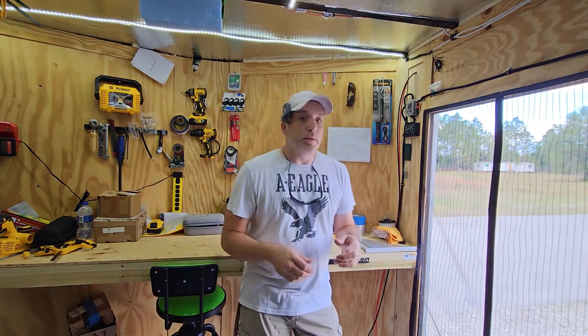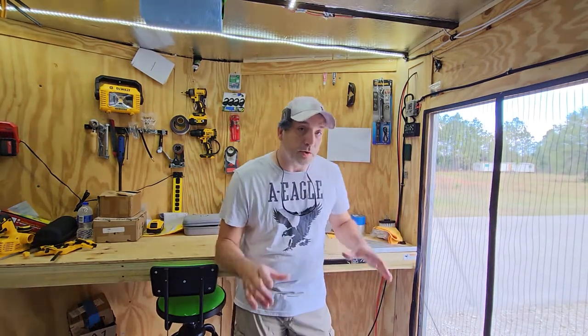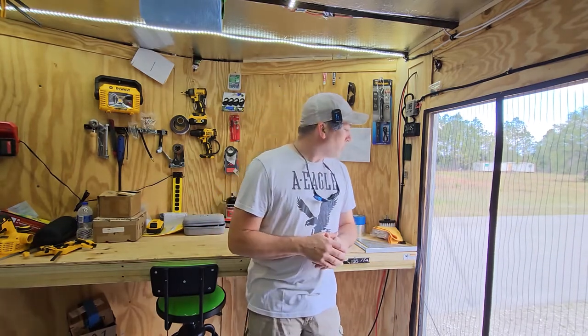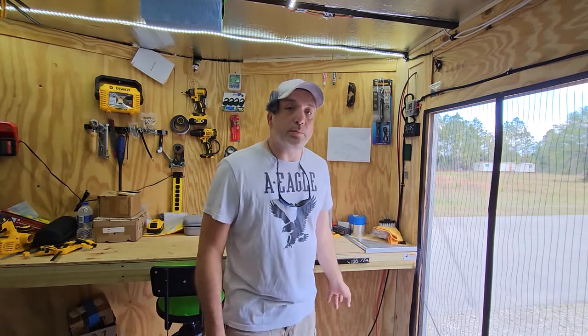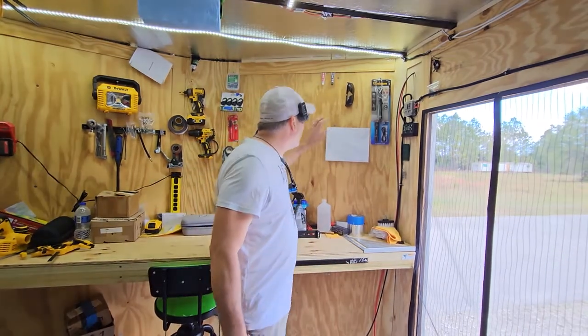I'll show you each item as we use it and leave links to everything down below. We also need to make a box to hold our batteries underneath the bench — we'll mount a board down there and need a little box so the batteries won't slide around and to cover the contact points on top. Right now we're going to cut the board we need and then mount everything on it.